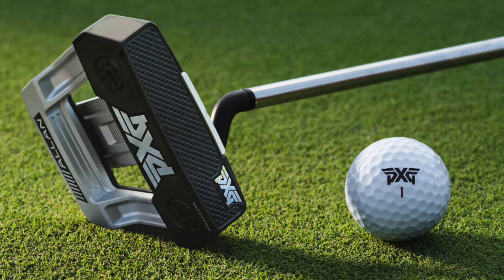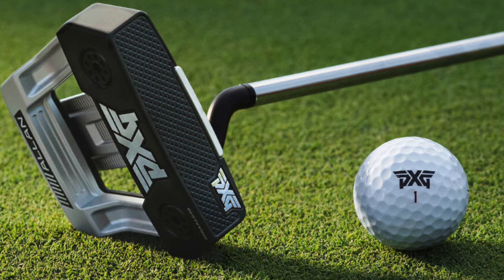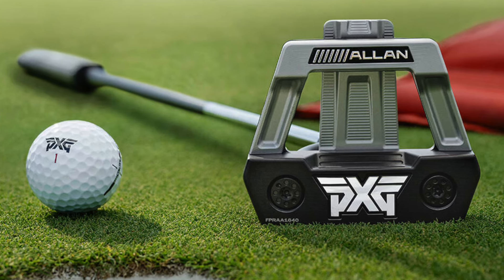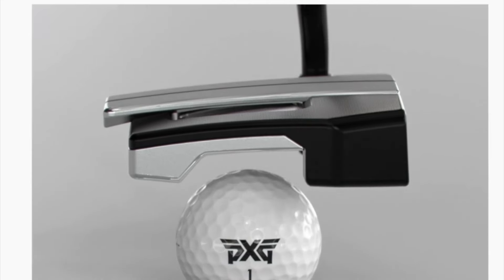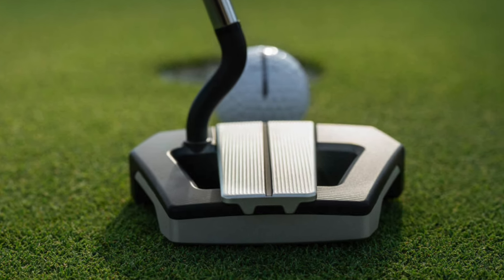The lightweight S-core polymer — which you'll see on screen — helps with bonding of the face and shifts weight to the edges to enhance MOI, dampening sounds and vibrations for a smoother feel. The thinnest face in golf creates the soft sound of an insert with the responsive feel of a solid milled putter. Precision weighting with two weights on the bottom helps MOI, forgiveness, and pace control — getting the ball consistent off the face.